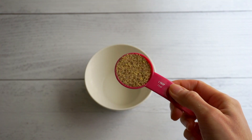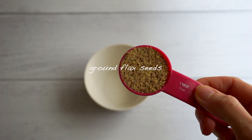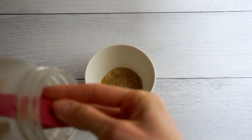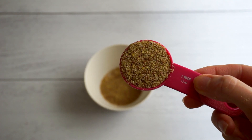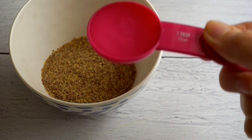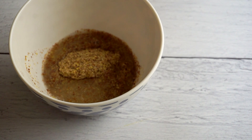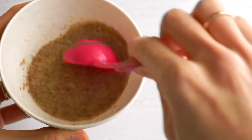Instead of using eggs in our pancakes, we're gonna make a flax egg. If you've seen my videos before, you know I make a point of doing this at the beginning of the baking process, because they need to set for five to ten minutes to become gel-like and egg-like. I hate waiting around for things to set, so I do this first, then prepare the other ingredients while the flax and water mingles and becomes egg-like. I'm just going to combine flax seed and water in a small bowl, stir it together, and set that aside.